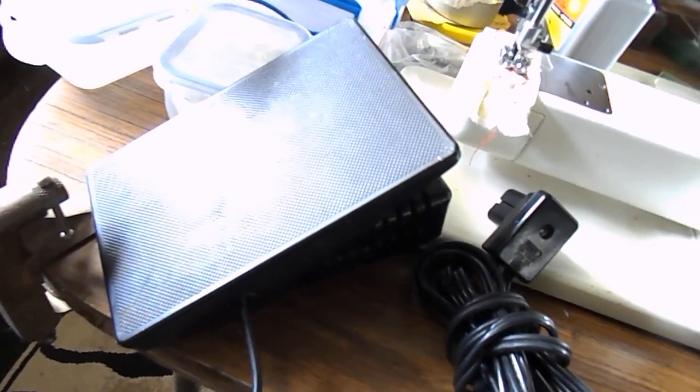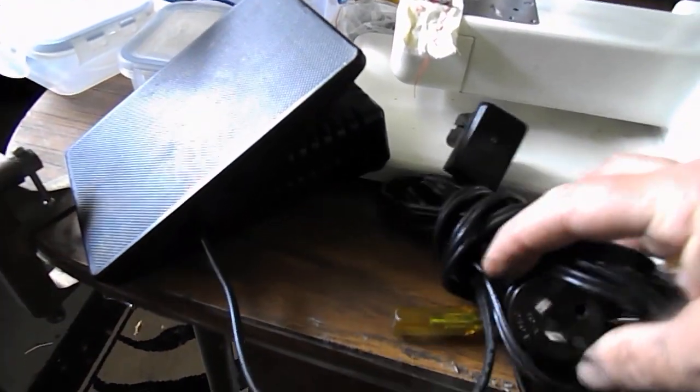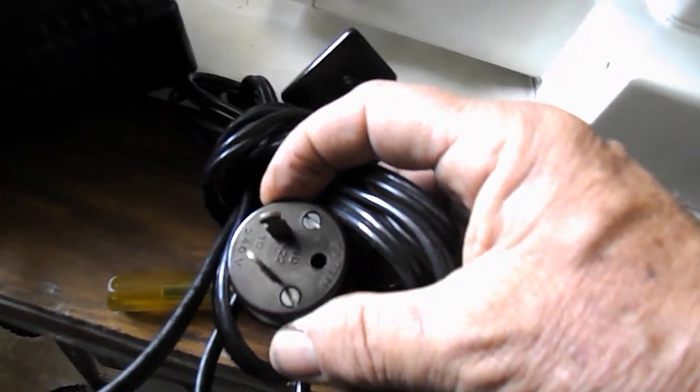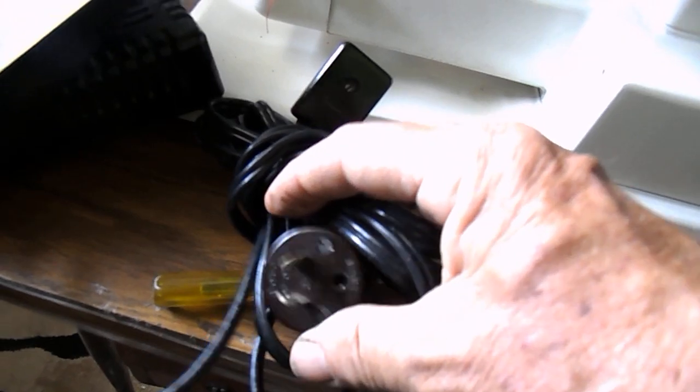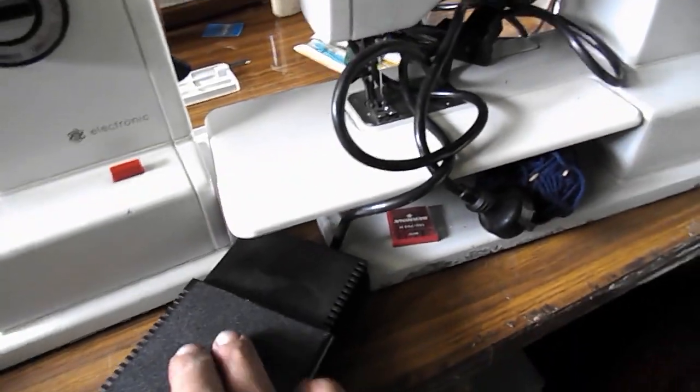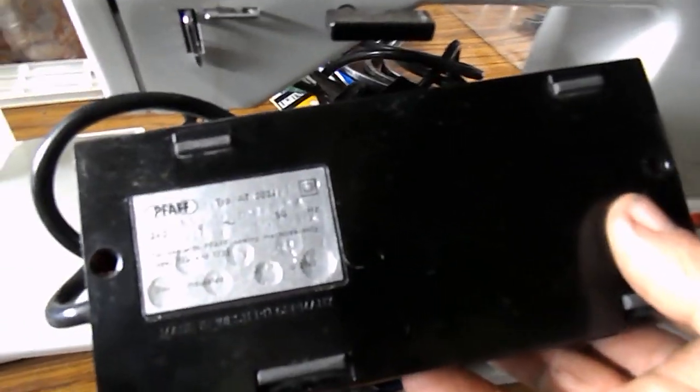On the plugs, the 122 doesn't have the earth — it's only got the two plugs — and the 122E has the earth. Underneath the pedal of the 122, you've got pedal type number 80-0024, 240 volts, 50 Hertz, for use with FAF sewing machines only, types 1221 and 122, double insulated.